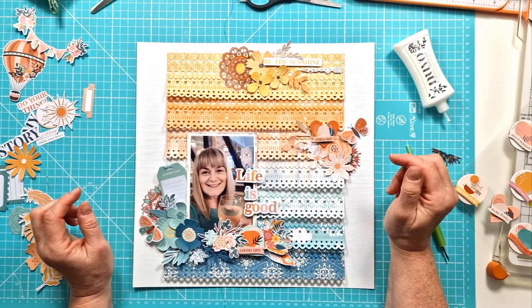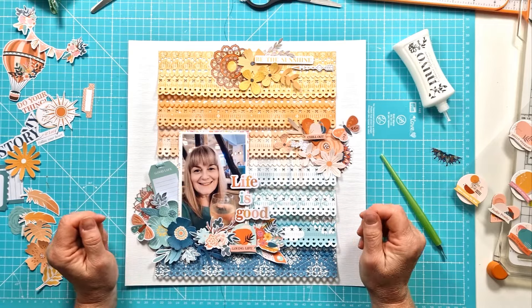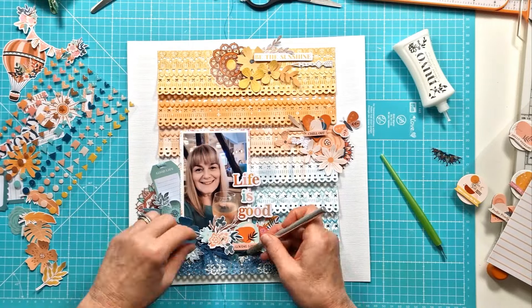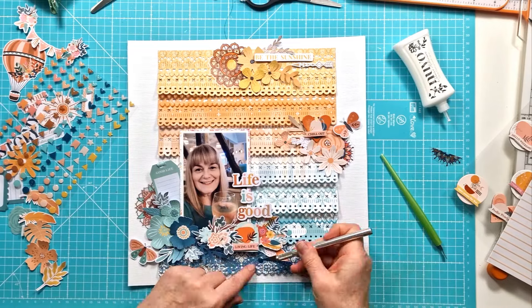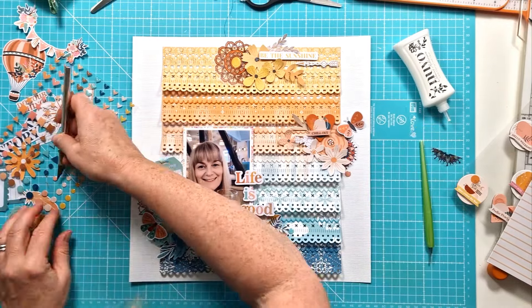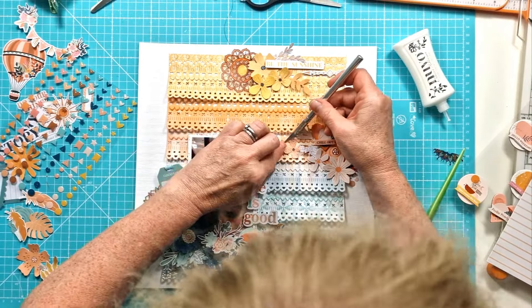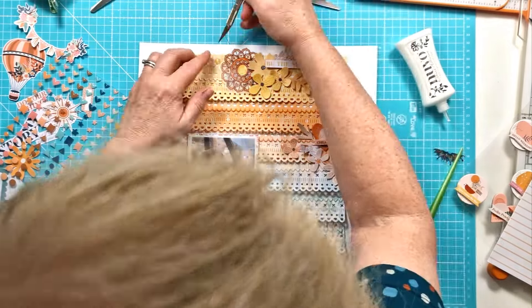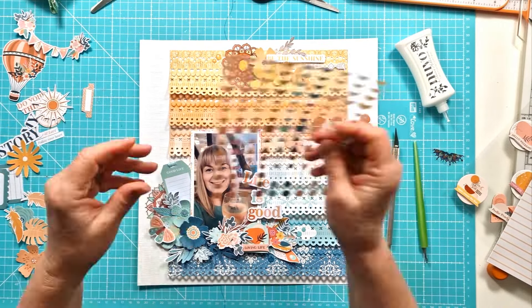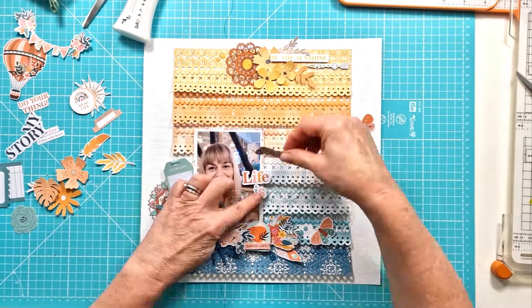You can see the top cluster is now corrected — I've changed and moved it across. I've also added in one of the acetate die cuts from the embellishment kit. There are lovely mandalas and I've used one of those to build and create a slightly bigger embellishment cluster at the top, and I'll add a little more to it later on. I've added in a couple of those layered accent stickers, which are lovely and come in the embellishment kit — a heart with 'chill out' on it and one at the bottom that says 'loving life.' Now I'm adding in some of the glitter epoxy shapes from the main kit, just some of the little circular ones.